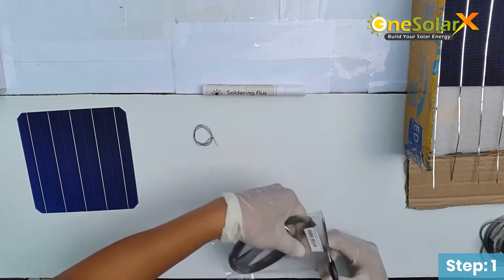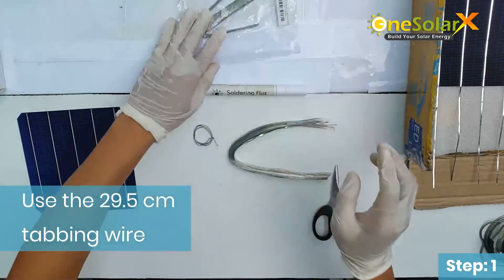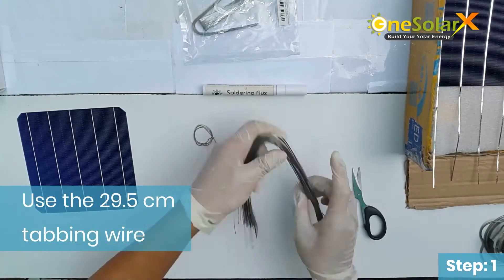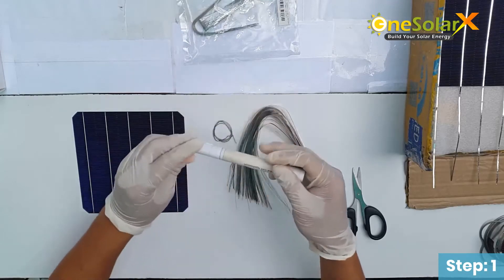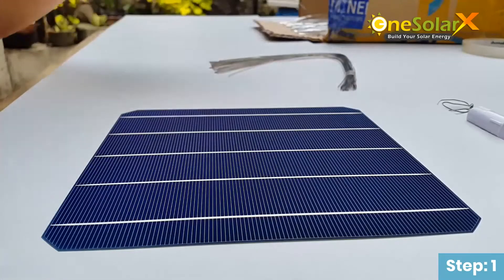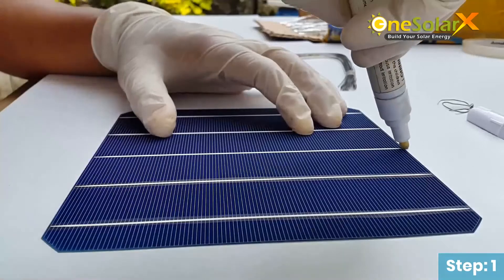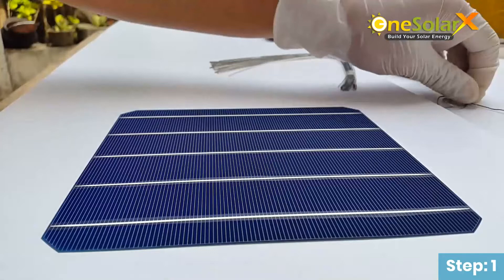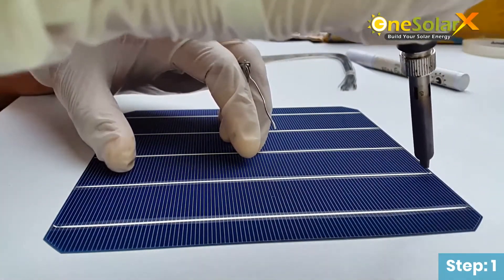Open the tabbing ribbon wire and take out a 29.5 cm length of tabbing wire. Prepare the soldering flux. Rub the soldering flux on the solar cell bus bar only. Apply soldering lead only at the end of the solar cell bus bar.